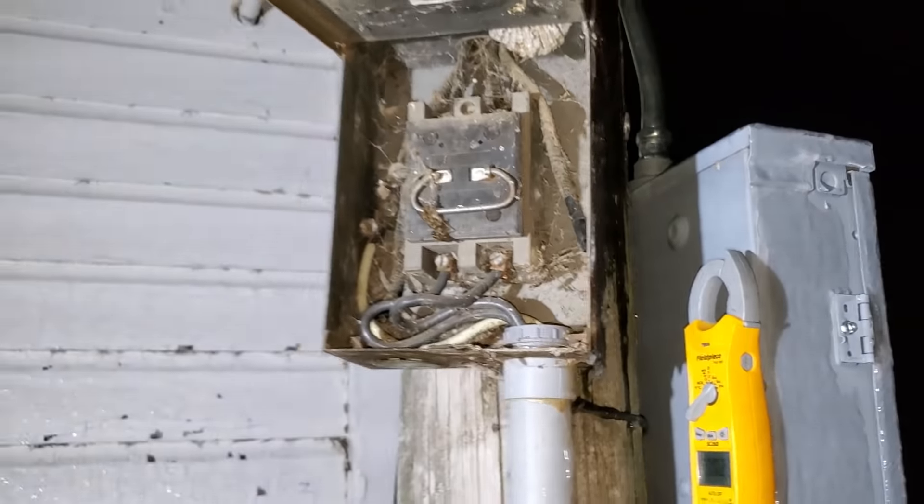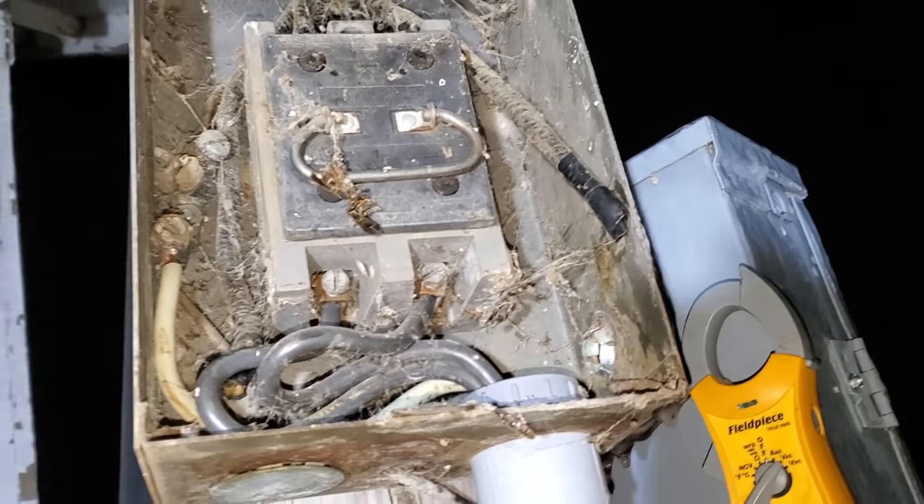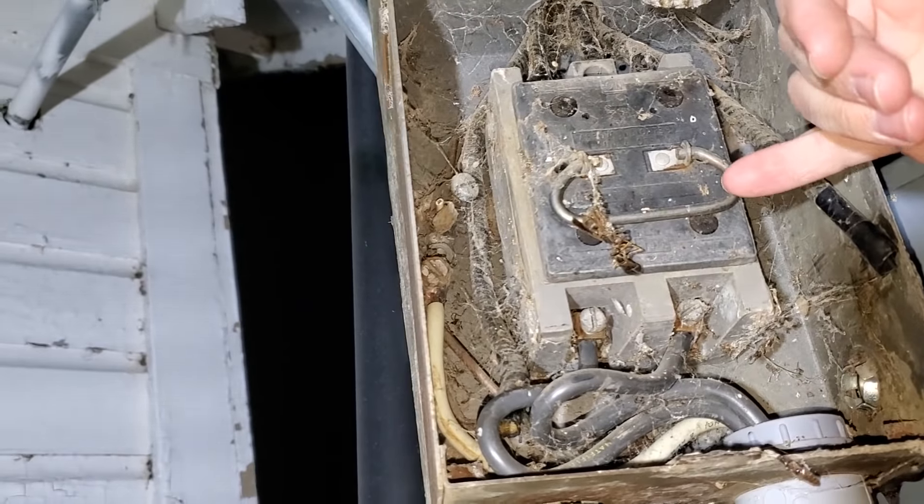I think I'm gonna pull it out the rest of the way first, and we'll inspect the terminals, and then see what happens. I don't know if it's a good idea to touch this. Yep, it is.